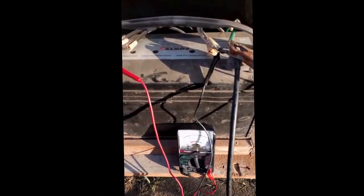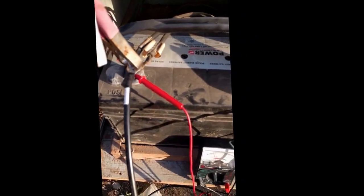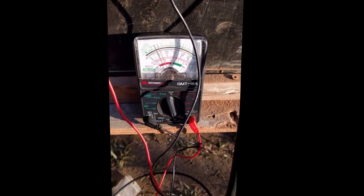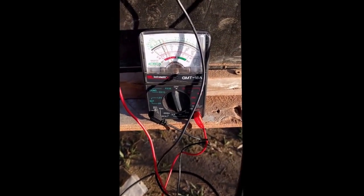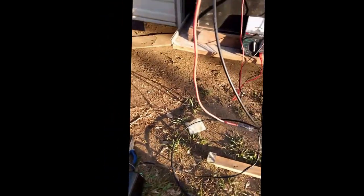Here is my battery — it's a 100 amp hour 12 volt AGM. I have it charging on my trickle charger. Looking at the DC display in the middle, it's showing it's charging at about 13 volts. Here's my little charger; it's charging at 12 volt 6 amp.